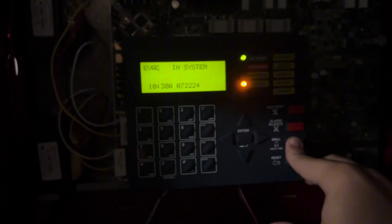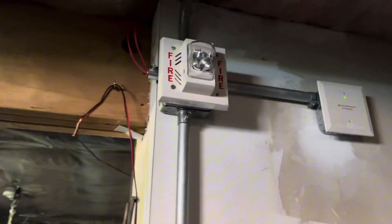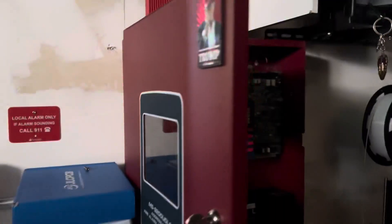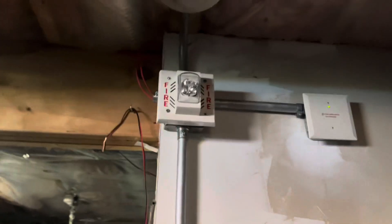Alright, for a drill, hold this button for two seconds. I'm gonna initialize that. Oh yeah, it's California code. I'm stupid.